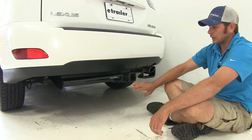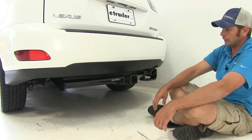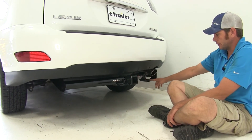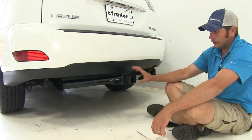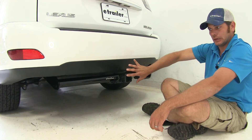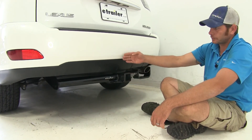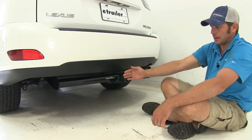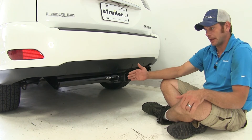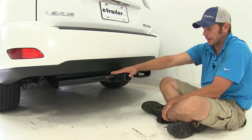This is what the Curt is going to look like installed — it remains visible across the rear of the vehicle with that drop down to go around the exhaust. Visually, if you want a hitch that's as close and tucked into the car as possible, the Curt is the way to go. It only sticks out about an inch past the end of the bumper, whereas the Draw Tight will be an inch and a half further out at about two and a half inches, plus we've got that plate up there.